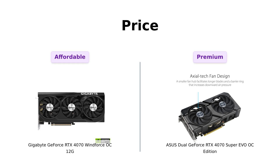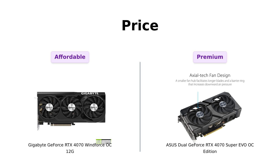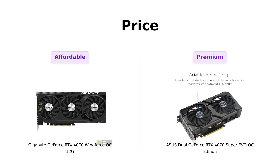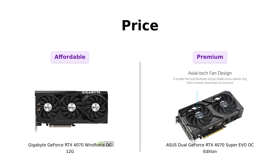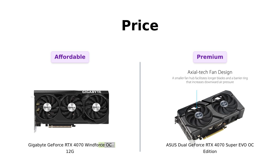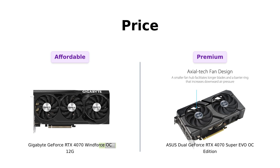First up, let's talk about the price. The Gigabyte Windforce OC comes in at a wallet-friendly $549, which has garnered praise from many reviewers for its performance to price ratio. Users have mentioned that it provides amazing graphics and smooth gameplay while staying cool. On the other hand, the Asus Super EVO is priced at $609. While some reviewers appreciate its performance, others suggest that it may be a bit pricey for what it offers. If you're looking to save a few bucks, the Gigabyte might be your best friend.